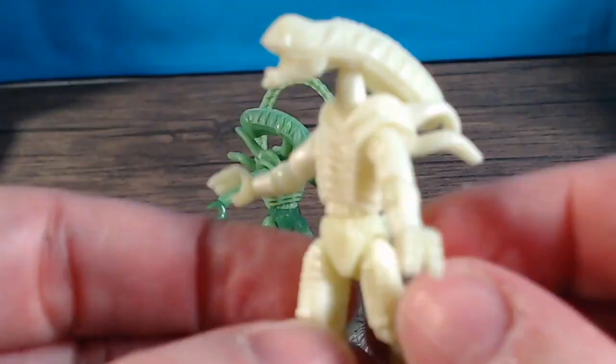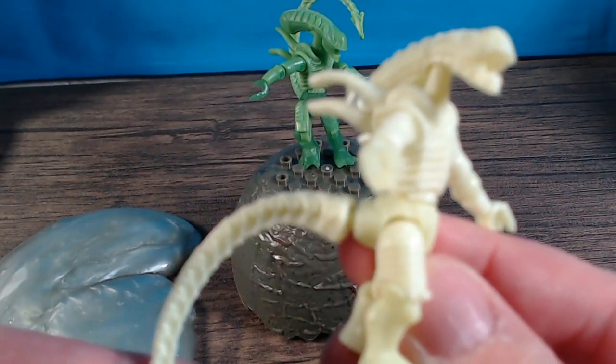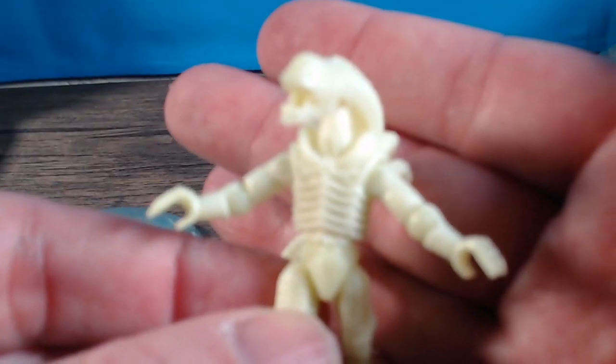This next one glows in the dark. It could actually go with the glow-in-the-dark Call of Duty shadow soldier I reviewed in my last video. Having a little trouble snapping the leg in. This one is just the same style as the green one. Let me move that off camera — it's messing with the focusing.